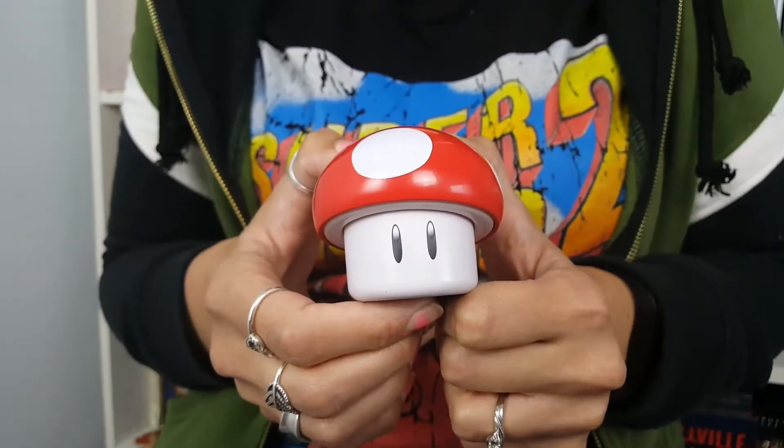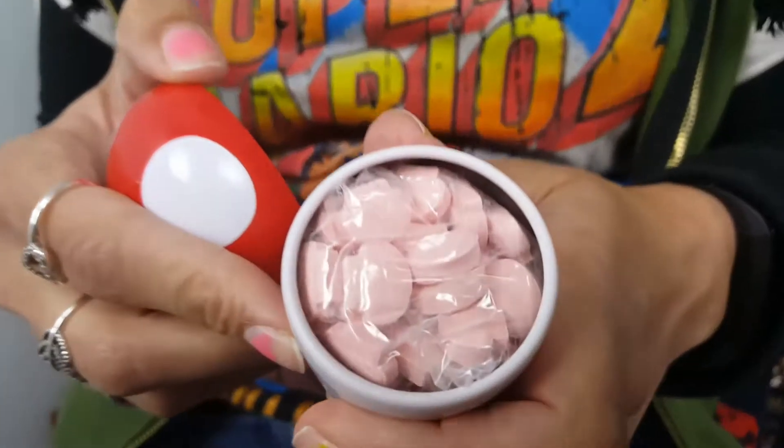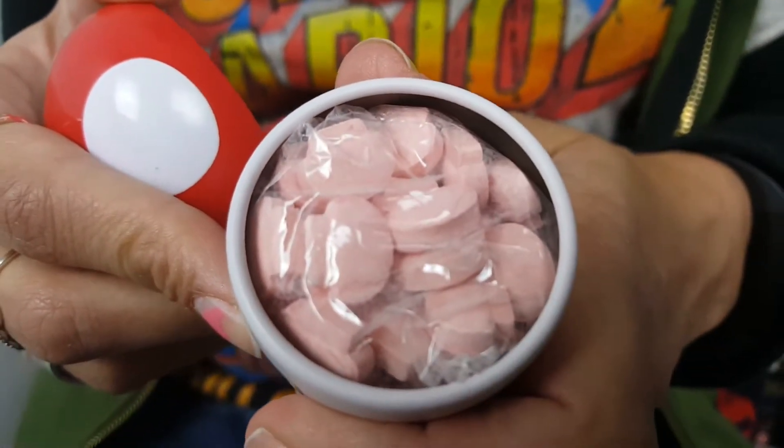Now let's have a look at the Mario Mushroom. I think there might be sweets inside it — and there is! Little red toadstool sweets as well, really cute.